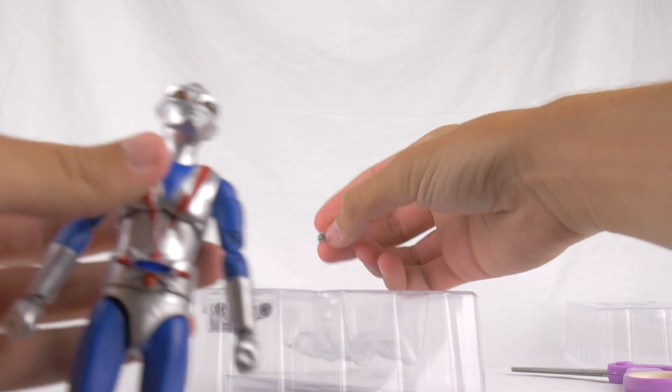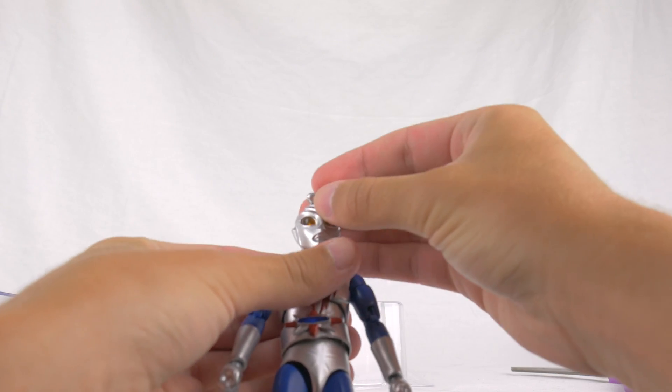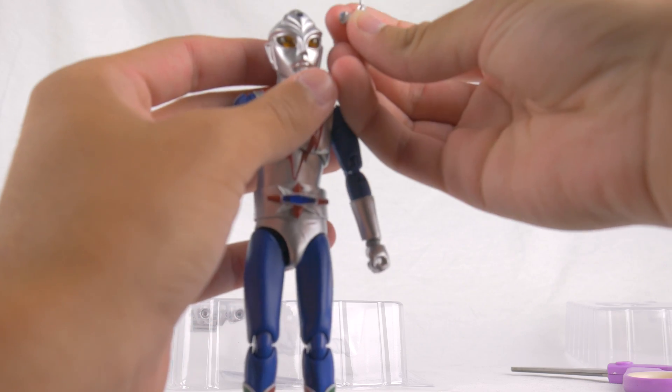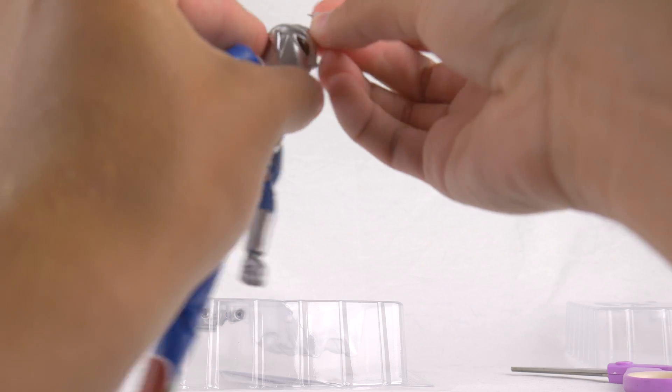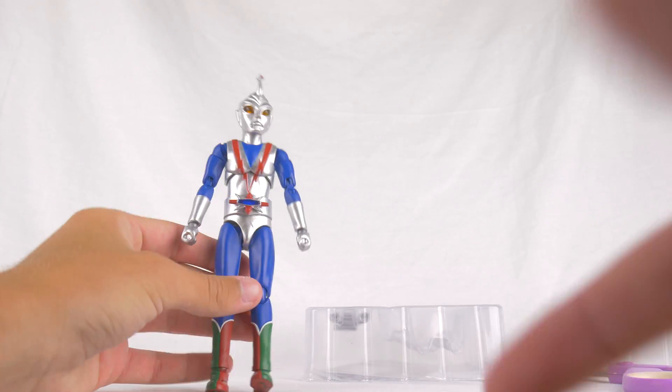Alright, let's fix that. Let's fix his antenna. Can I just pop that right back in and that'll be fixed? I hope to God. Hold on, give me one second. That was indeed an easy fix.